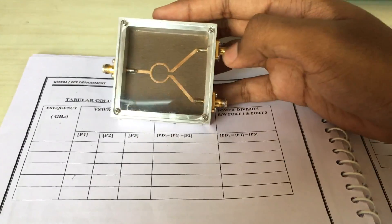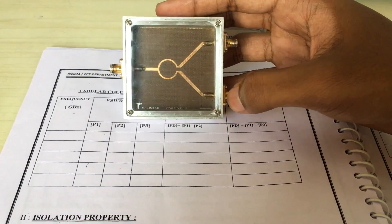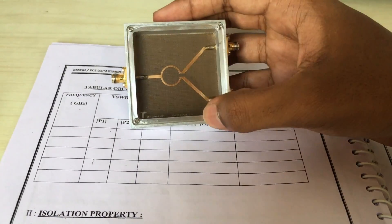And then for P3, match terminate P2 and take the output from P3. This is P1, P2, and then P3.